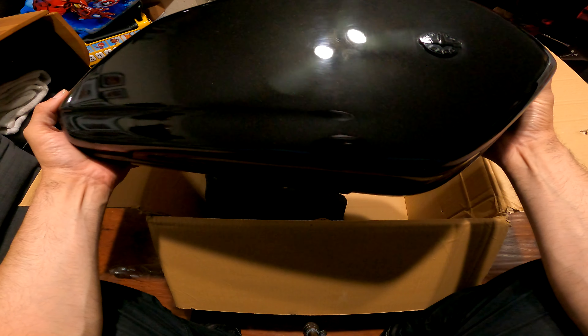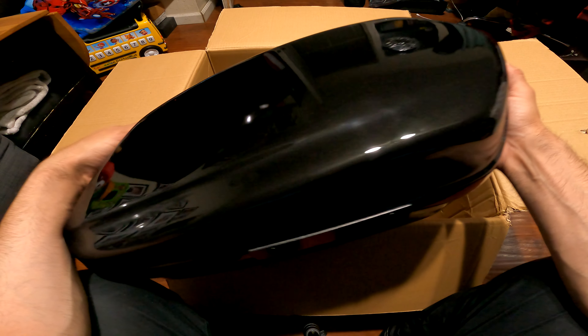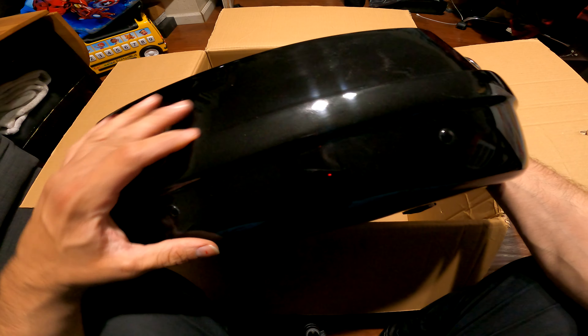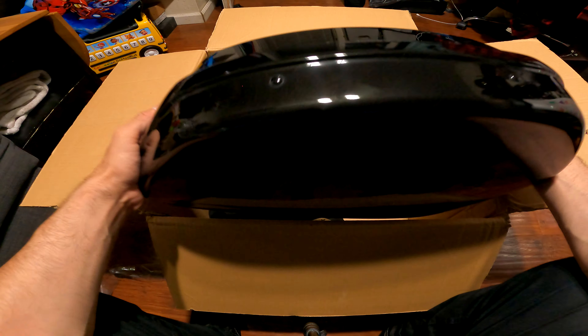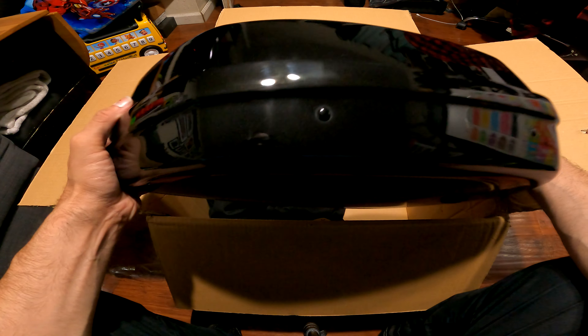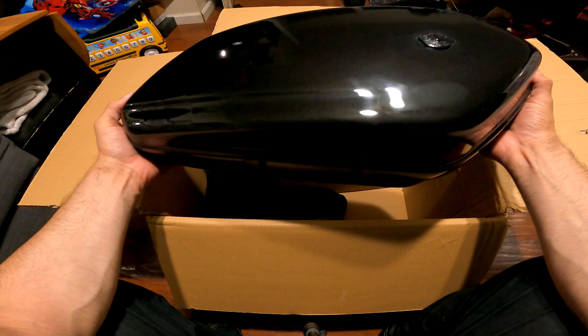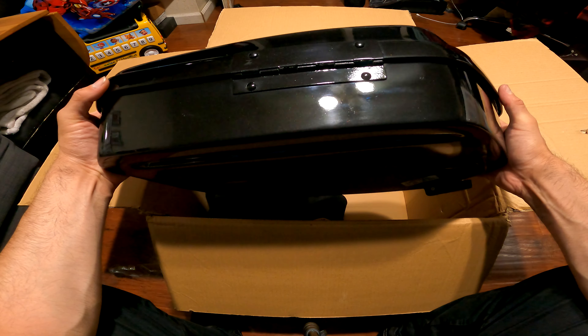Let's go ahead and pull this out — it is heavy, guys, it's a heavy saddlebag. There it is. It's got some minor scuffing — not that bad. It's got a metallic finish to it, it looks really nice. I think they just buffed this recently because it is just super slippery. It is a heavy bag, and these look exactly like the Sportster S bags.